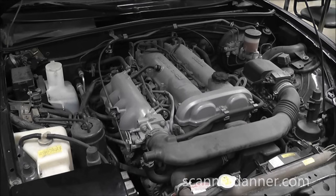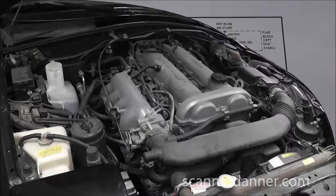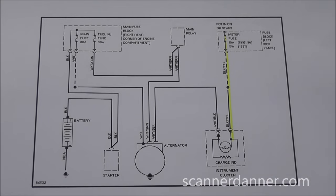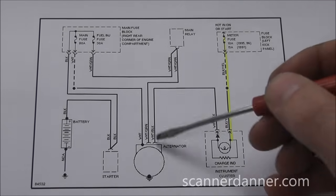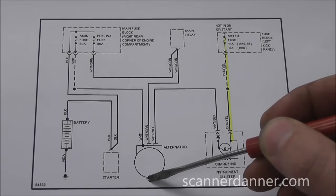What I want to walk you through is some charging system tests. Before attacking a charging system I like to look at a wiring diagram. There are just so many different designs out there and I need to know what I'm dealing with. I need to know if it's computer controlled or not. I pulled up the diagram and what we're looking at here is your alternator right here.